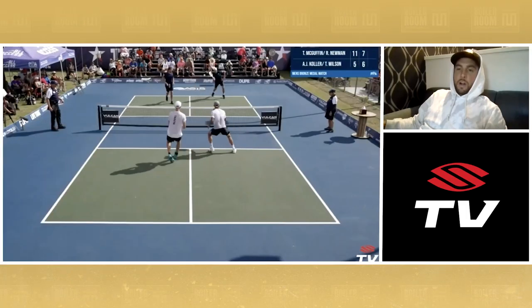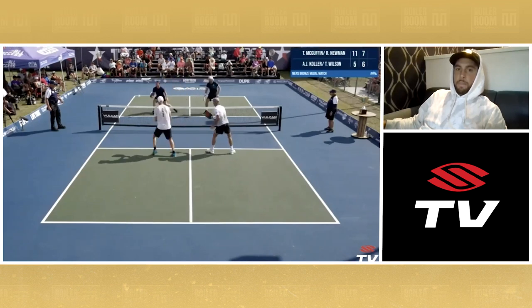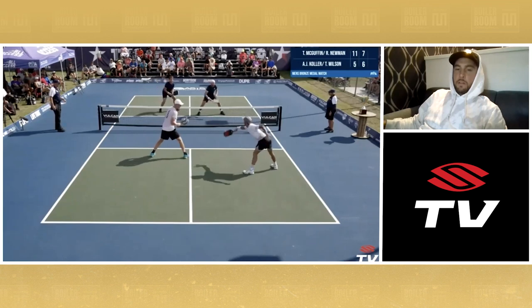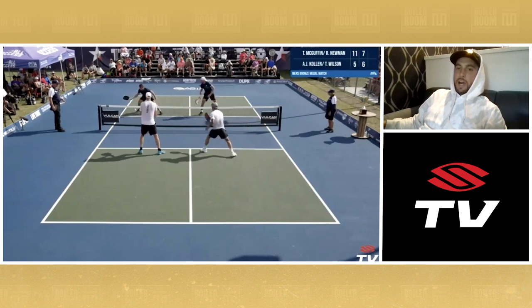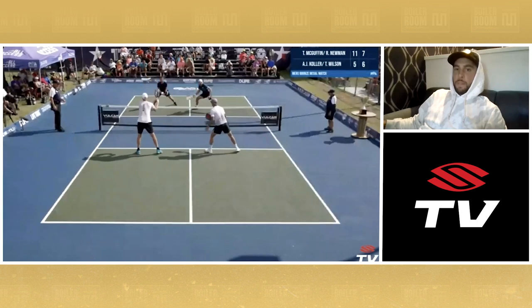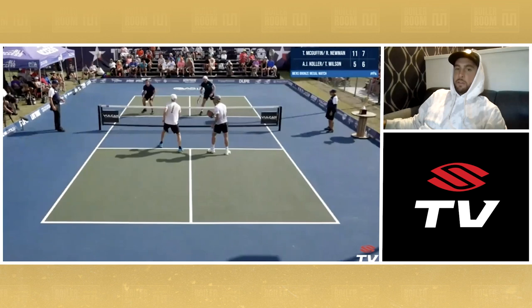Now we have one of our better points of the match here. Wilson and I — I pop one up, try to punch a couple, and then recognize that I was on defense. So I had to block. I'm not going to fight Kohler head to head when I'm losing that battle — that is not a smart move. So dump one. Now we're back to a grown-up dinking battle here.